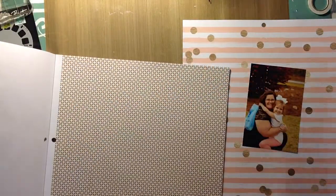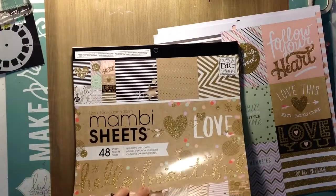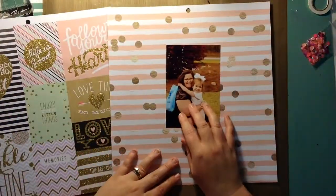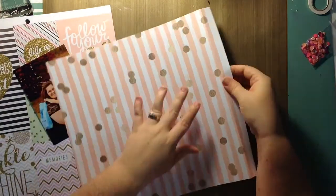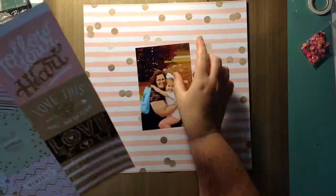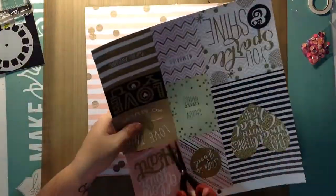I'm trying to find a good cut-apart to put beside it. I was between the one that says 'I love you to the moon and back' and the one that says 'love this so much' with the big gold heart on it. I really wanted to bring some gold into this layout, and I figured that would be a great way to incorporate the gold. This layout took me 38 minutes to complete.